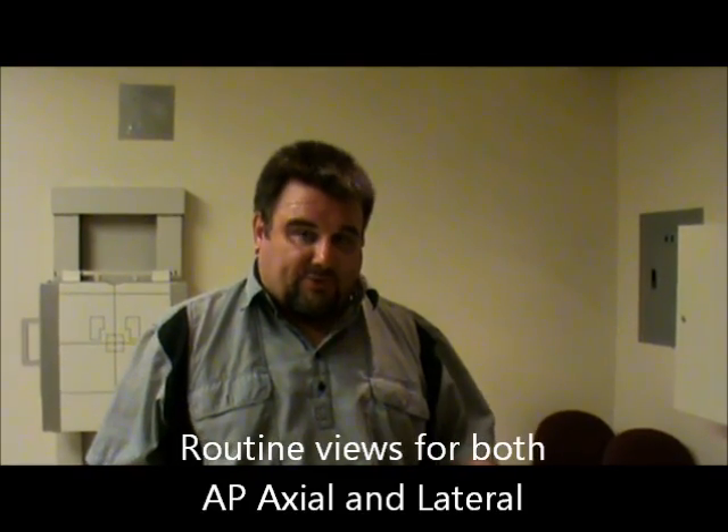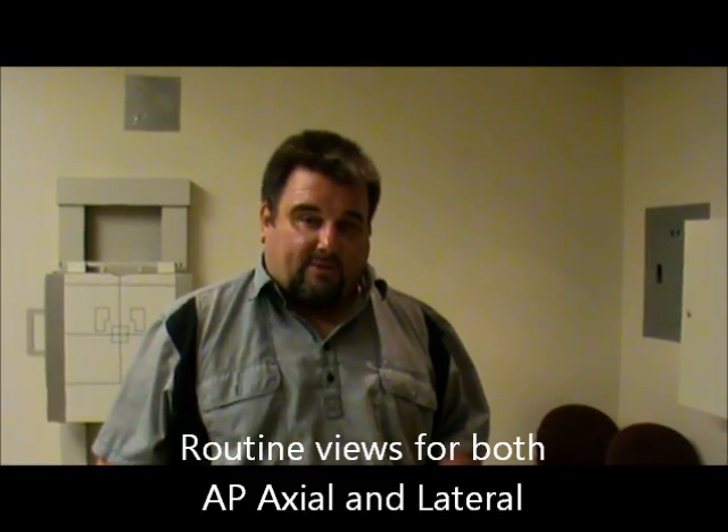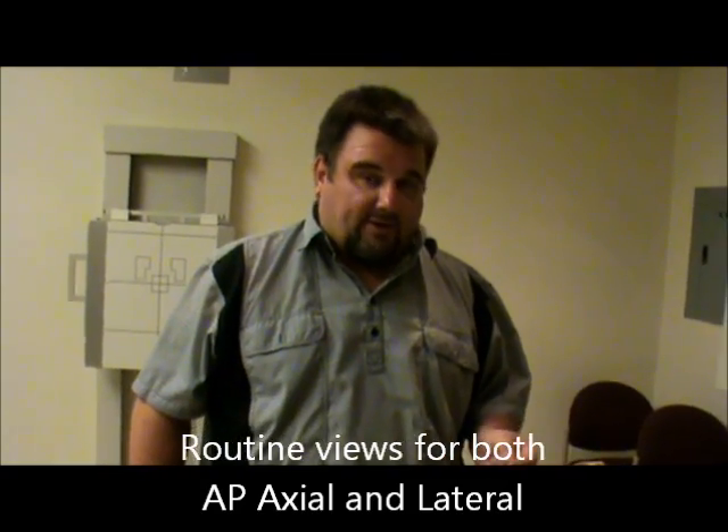Today we're going to be demonstrating the sacrum x-ray and also the coccyx x-rays. These are routinely done together. They are separate exams and the actual count is two comps, but we do them routinely together. When I demonstrate today, I'm going to demonstrate the sacrum, the AP axial view of it, and then I'm also going to demonstrate the coccyx, the AP coccyx, and then I'll demonstrate the laterals.